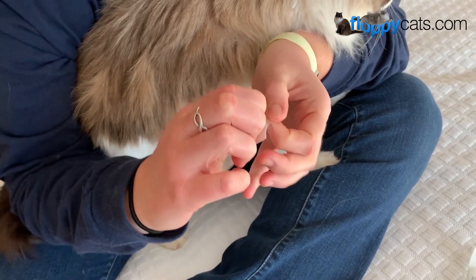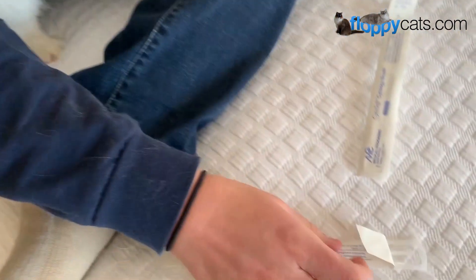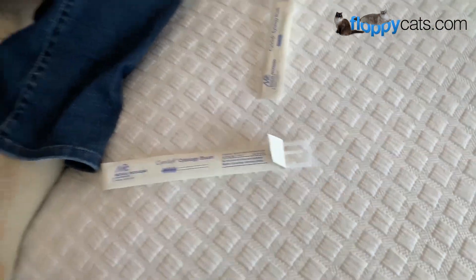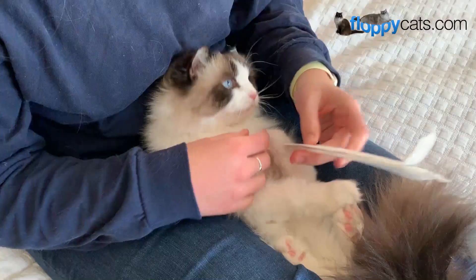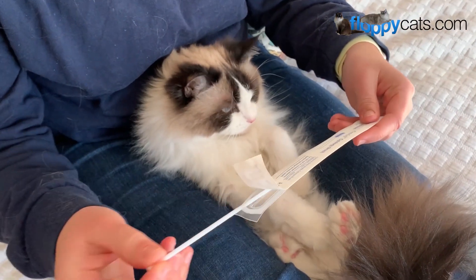They send you two swabs per cat, so you want to write their name on the outside of it, and then you just open up where that arrow is and then you can pull the brush out from there. We've never done this before so we'll see how it goes.